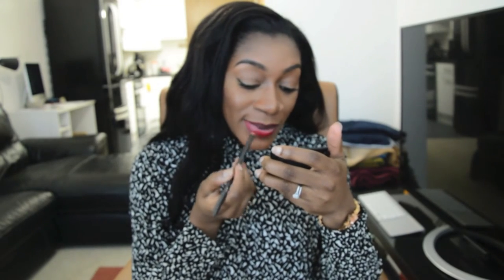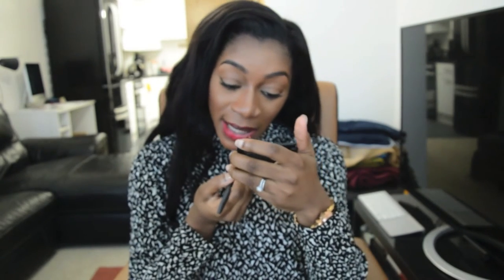Then I just fill in the whole lip — both the top and bottom. This is really good if you have pink lips or if you have dark lips, as it just makes sure that the red really pops. There you go.